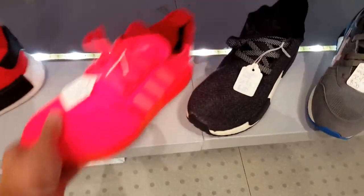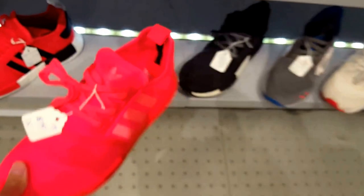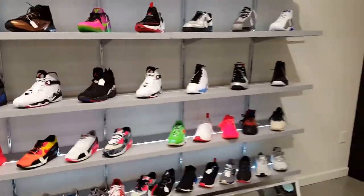I don't like these — actually these are sick. These are really dope shoes right here guys. Man, these... I don't like them. They are nice, they are sick. Thank you.